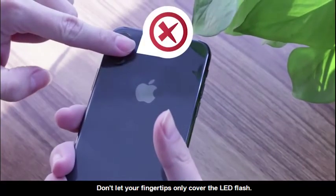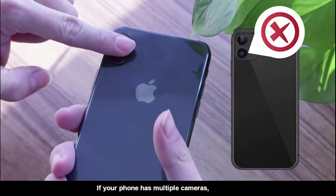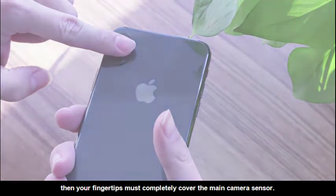Don't let your fingertips cover only the LED flash — the LED flash can't capture fingertip images that way. If your phone has multiple cameras, your fingertips must fully cover the main camera sensor.